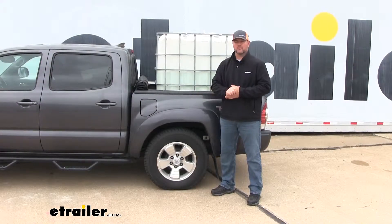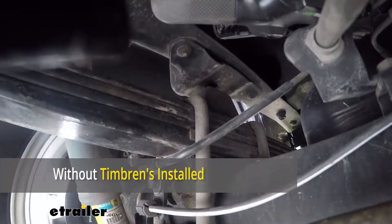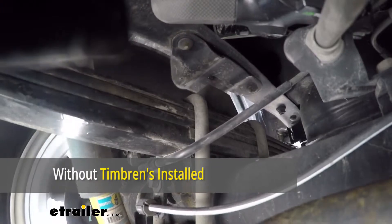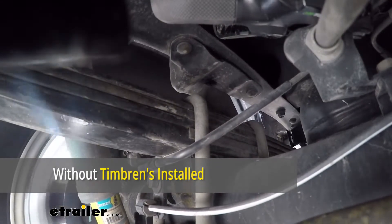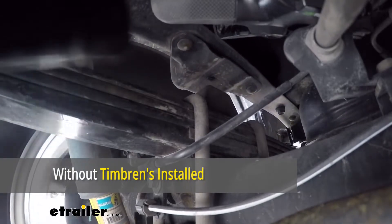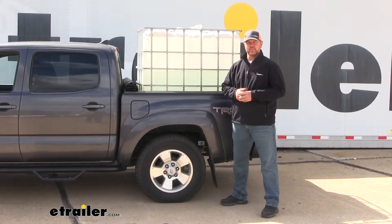Now what does it do to the back of the vehicle? When you put weight on, whatever your suspension can't handle, your axle has to make up for. That's going to put unnecessary wear and tear not only on your suspension but on your axle, and it's going to cost you more money down the road.